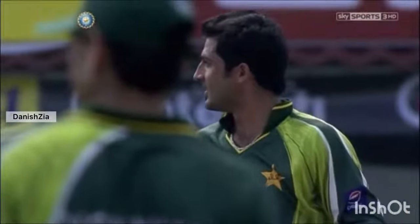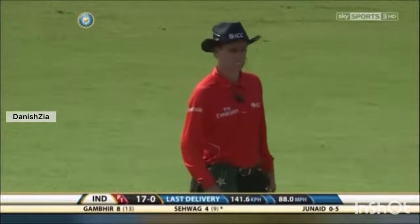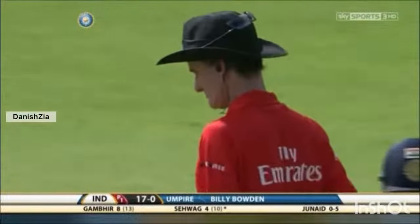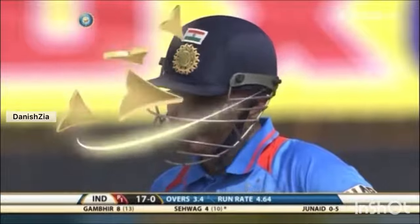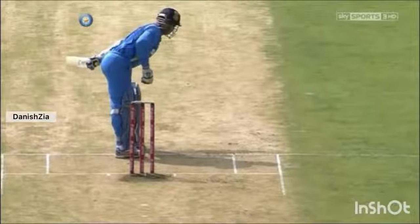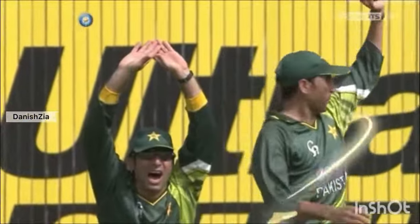He likes this particular ground — Sehwag got a triple hundred against South Africa here. And almost run out! That one comes back, hits him high on the pad, strong appeal from Pakistan. Billy Bowden is unmoved, not shaken. The appeal I thought was for a catch behind, but how close was that for a leg before — hitting the top of the pad, clearly no bat involved, again a good inswinging delivery. Slip cordon was very keen for a catch behind decision, not to be.